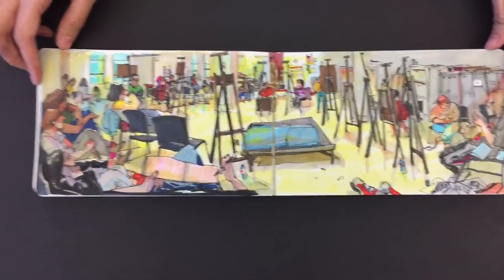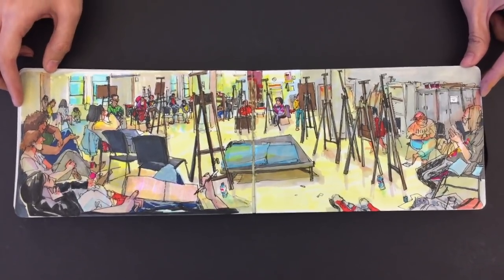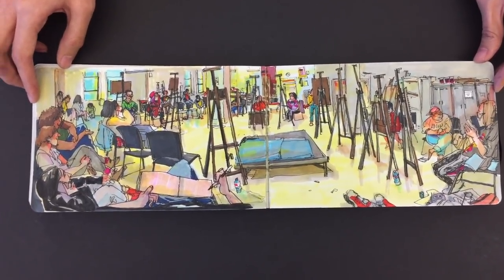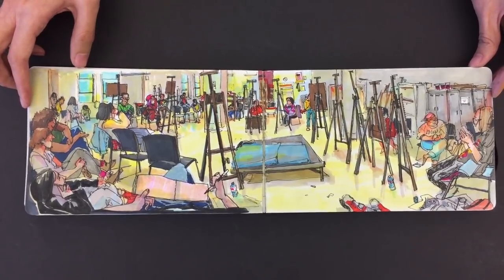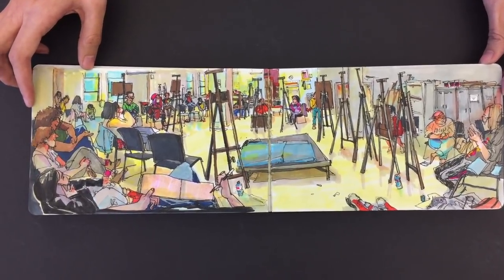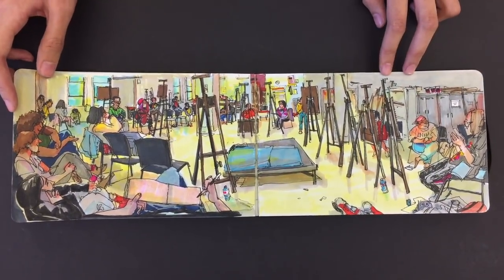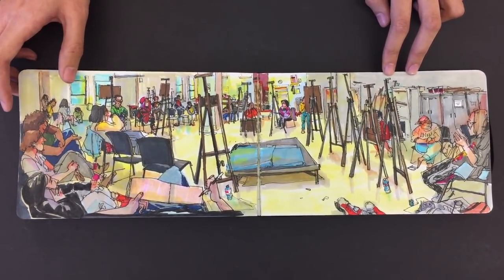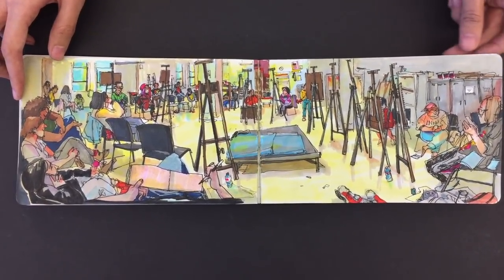Okay, you gotta just hold on a second there. Where is this? It's our anatomy class. So, you did this first with pencil, then pen, or pen and then your watercolor? First pen, and marker, yeah. Very pretty. Really one of my favorite pieces. Good job.